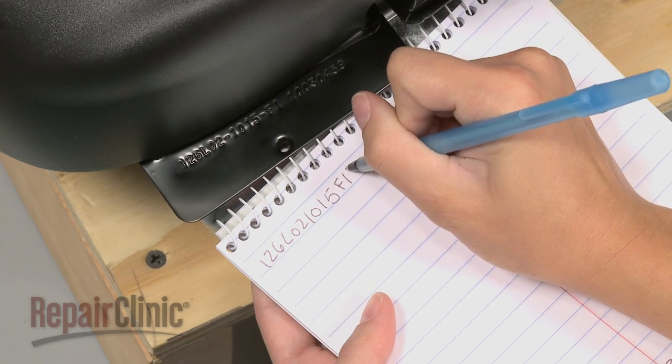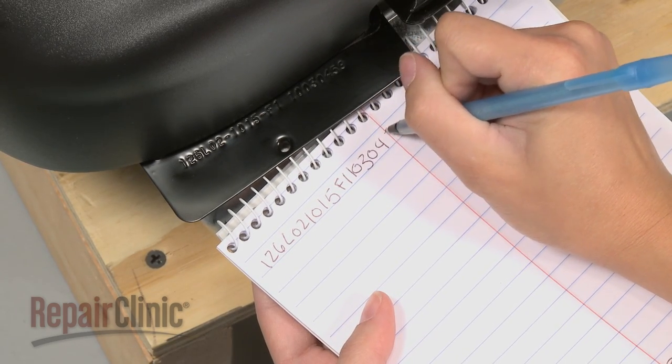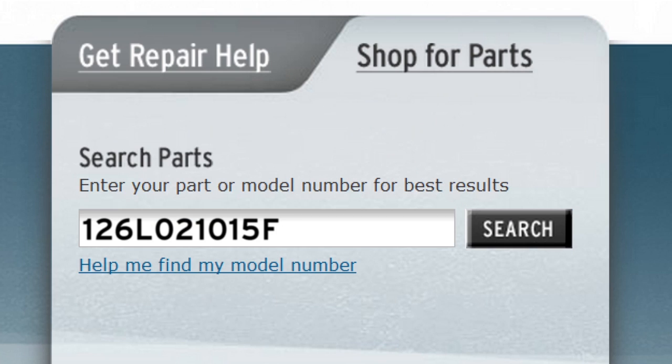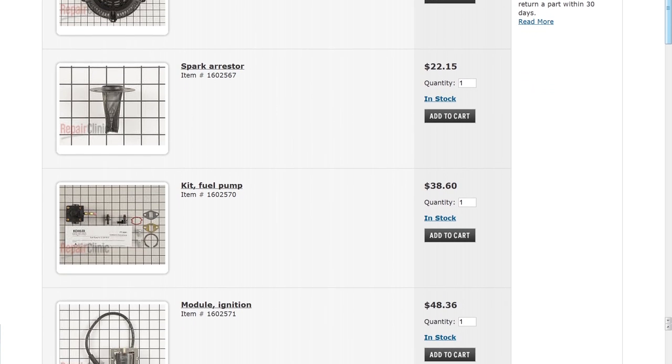Once you locate the model number, be sure to write down all of the numbers or characters accurately. Type all of the characters, without spaces, into our website's search engine for a complete list of replacement parts compatible with your engine.